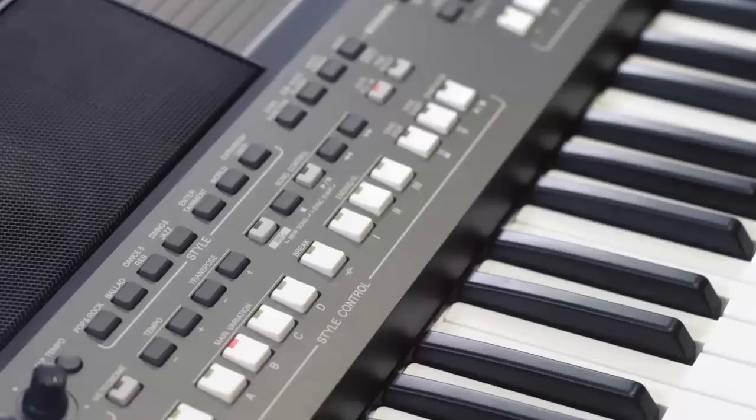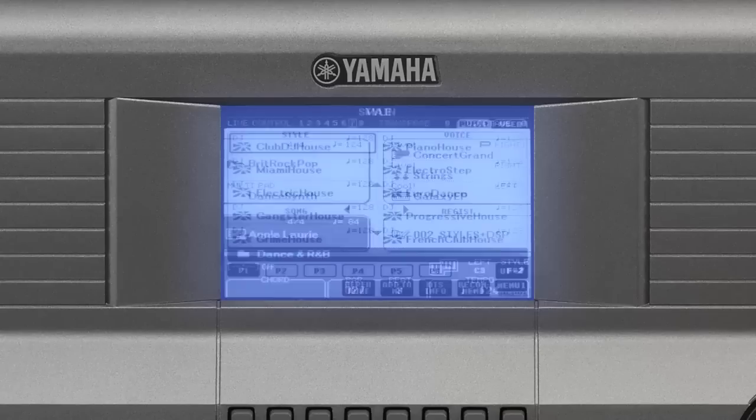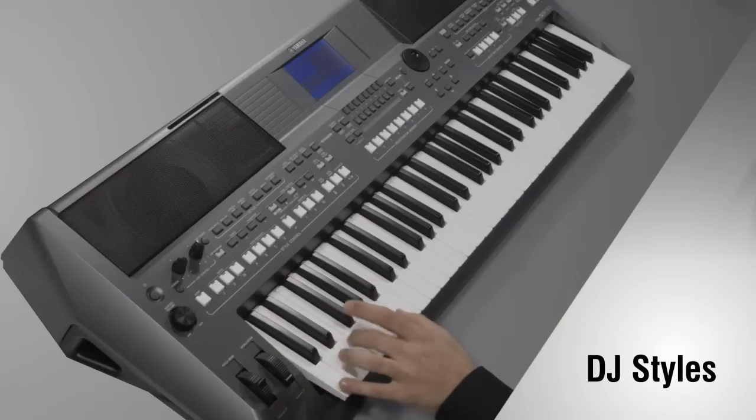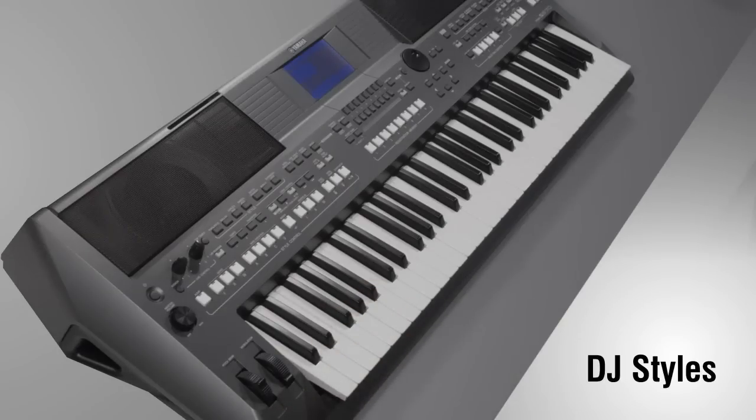As well as a huge range of standard styles, there are also DJ styles. DJ styles contain programmed chord progressions and change the chord automatically as you play. Simply select a DJ style from the Dance and R&B category and start the style by choosing the key.